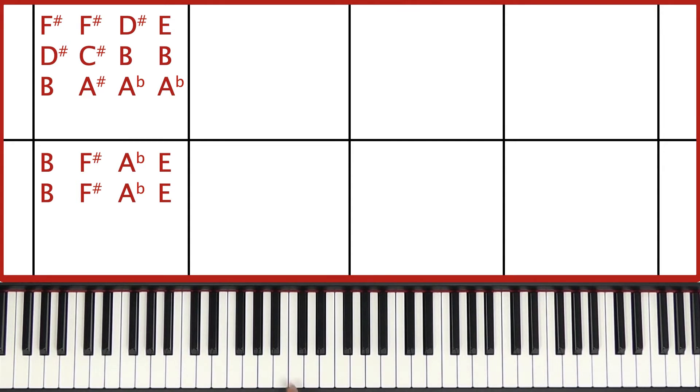The right hand will play B, D-sharp, F-sharp, A-sharp, C-sharp, F-sharp, A-flat, B, D-sharp and A-flat, B, E.